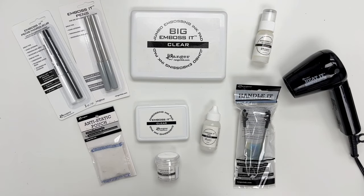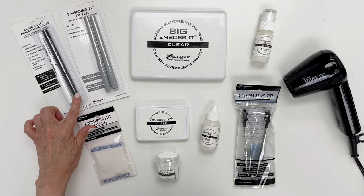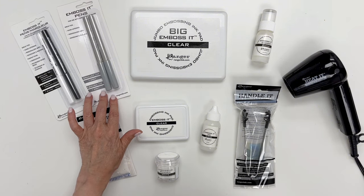To begin, I'm going to show you some of the tools and accessories we have for our embossing powder program. We have two pen sets. This first pen set has a clear ink and a black ink, and they both have a bullet tip. This is our gray ink embossing pen set, and one has a bullet tip and one has a brush tip.